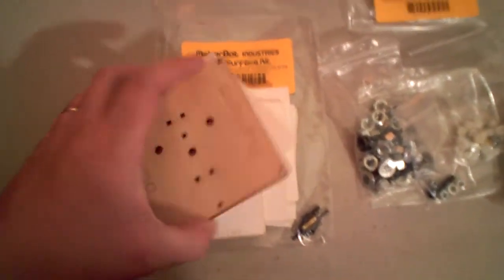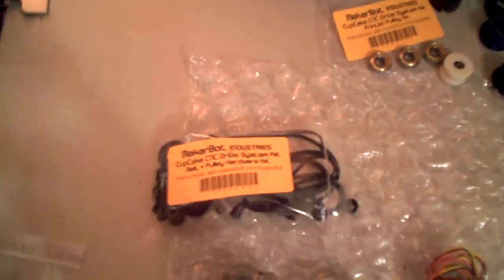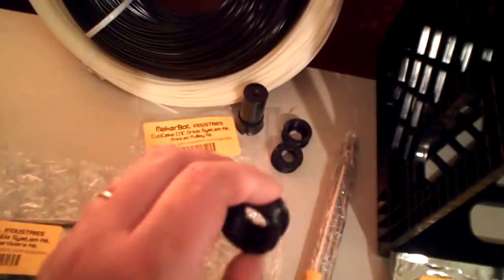An extra build plate, some extra surfaces if you want to use them. Three NEMA 17 stepper motors, a bunch of pulleys and bearings and printed pulleys. Belts.